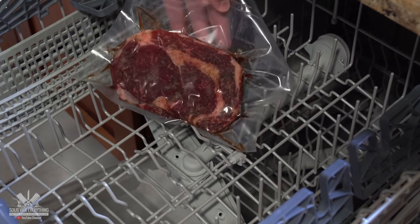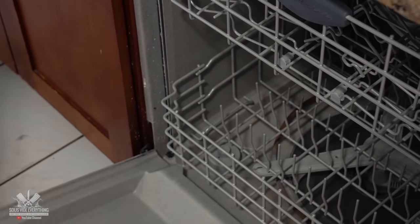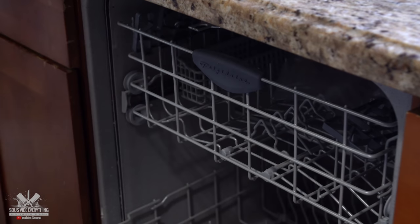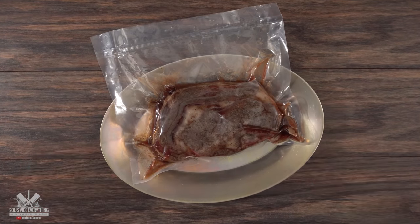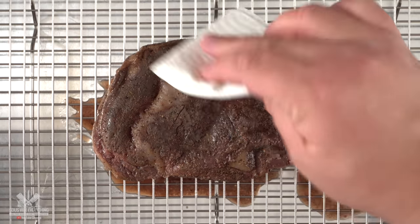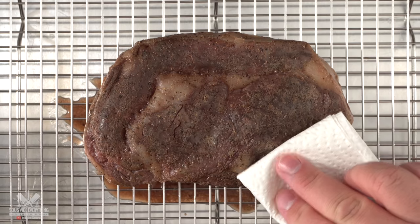Once I was done vacuum sealing it, it was ready for the dishwasher. That just sounds so wrong. I opened up my dishwasher and threw my steak in there. I want you to notice that there is no soap and also there are absolutely no dirty dishes. I did not do anything special to my dishwasher — I just clicked on start and it's gonna go for a total of 86 minutes. Once the time was up it was time to take it out, and that my friends is a sous vide steak done inside of the dishwasher. It feels like a sous vide steak and it also looks like a sous vide steak, which is a terrible look, but just like every single sous vide steak you must put a beautiful crust on it.